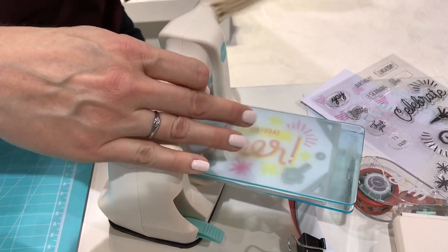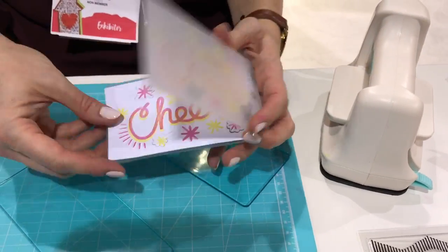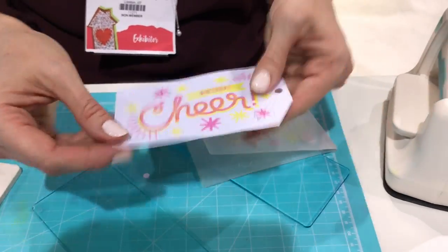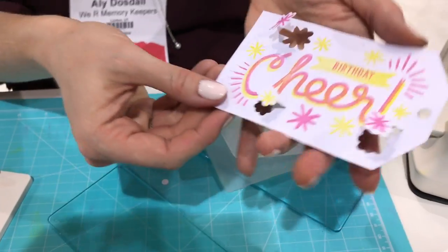The nice thing about this tool is it's great for crafting on the go — if you're going to an event, a crop, or a craft night with the girls. And then you've embossed and die cut in one pass, coordinated with your stamp set.